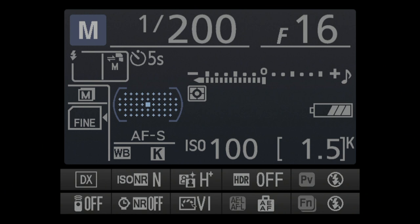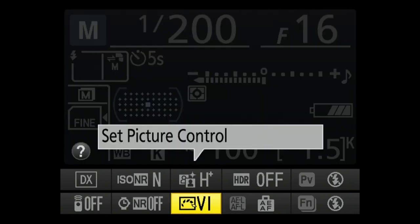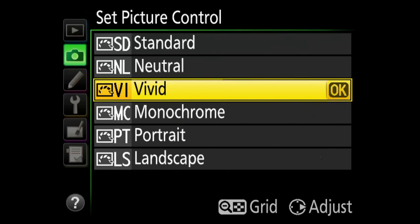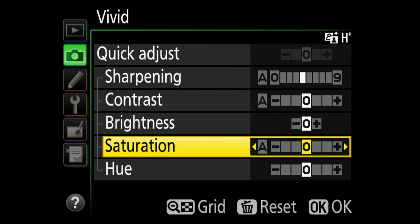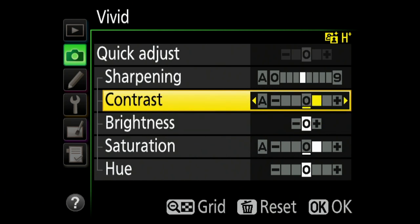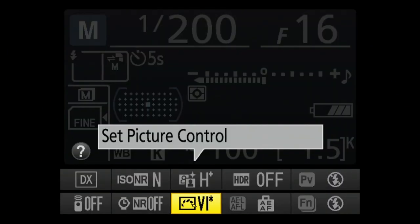The second thing is image control. Since I'm shooting JPEG, go to your picture style and choose Vivid. What I'm trying to do here is make the color more saturated and the contrast higher. You can do this in Standard if you want to. Don't forget to hit OK — done.